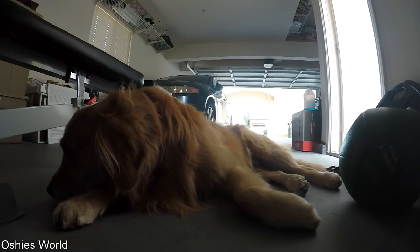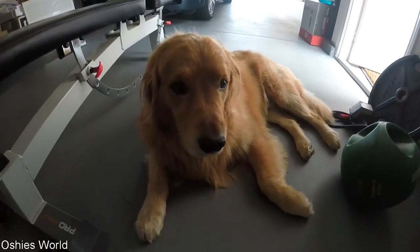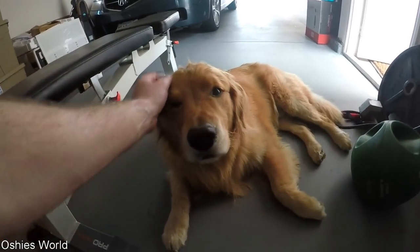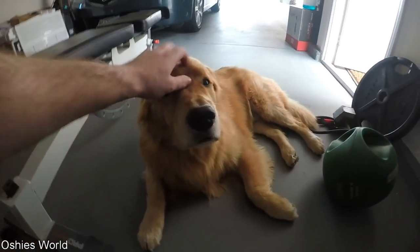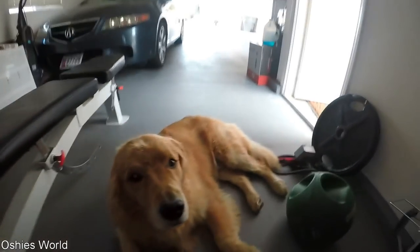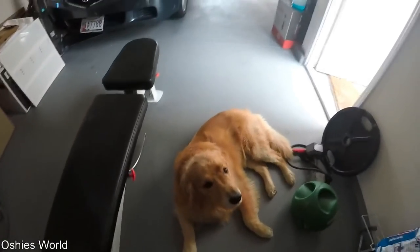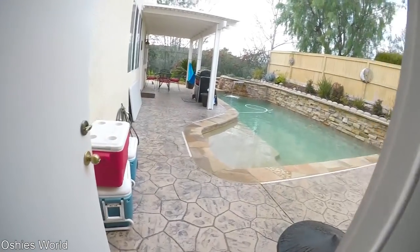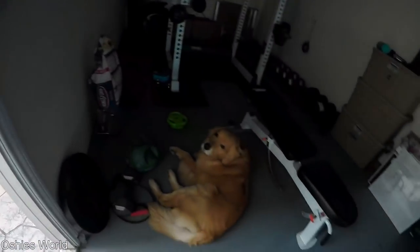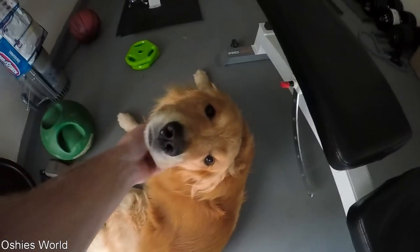I love you. What's up Oshie boy? Say hi to everybody. Been a little while since the last video, just wanted to check in. I'm in the garage with dad. Watching him look like a fool — he tries to work out. Normally Oshie likes to lay out here when I'm in the garage. It was sprinkling, and being the pampered dog that he is, he came inside to lay on the ground. I don't blame you, bud. Good boy.